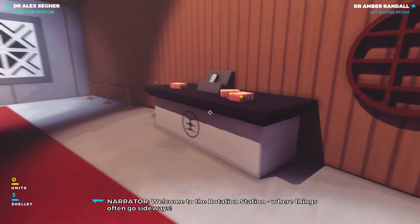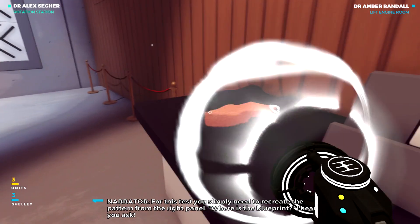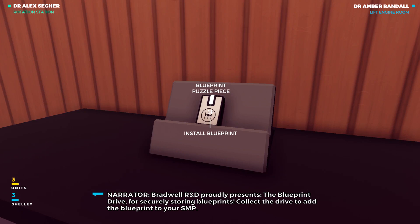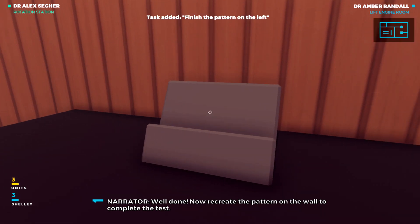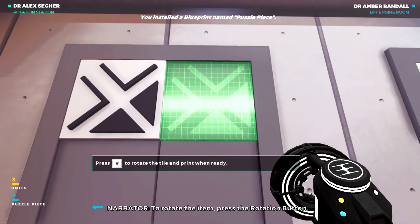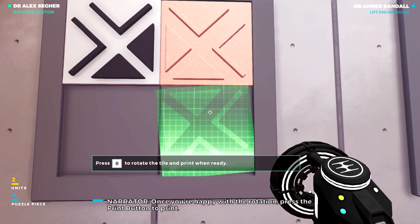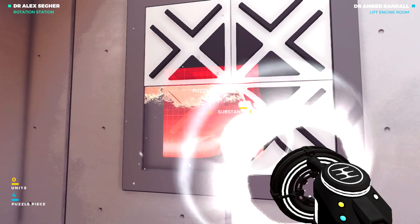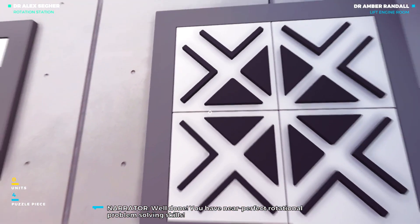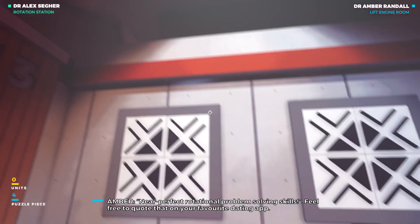Welcome to the rotation station, where things often go sideways. For this test, you simply need to recreate the pattern from the right panel. Bradwell R&D proudly presents the blueprint drive for security. Now recreate the pattern on the wall to complete the test. To rotate the item, press the rotation button. Once you're happy with the rotation, press the print button to print. Well done. You have near-perfect rotational problem-solving skills. Feel free to quote that on your favourite dating app.